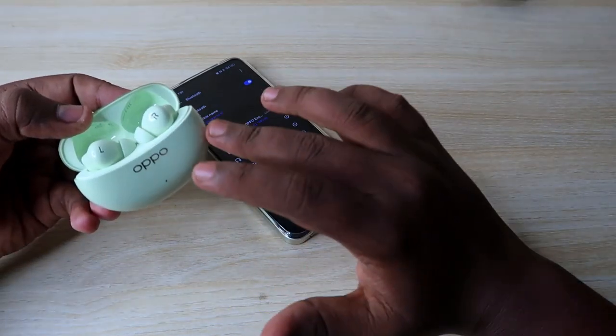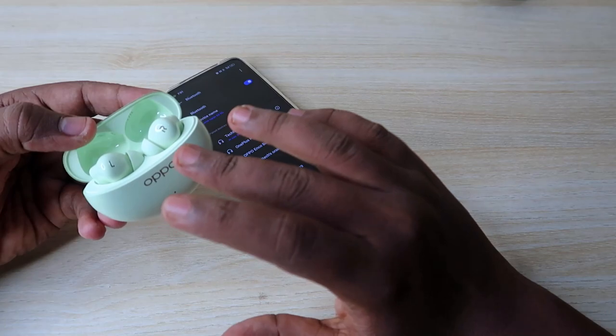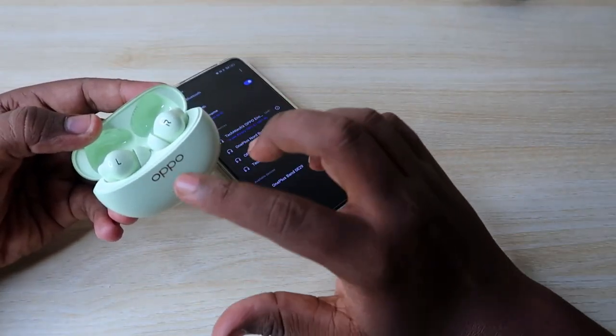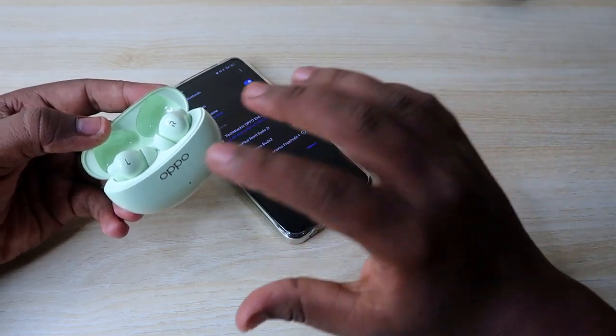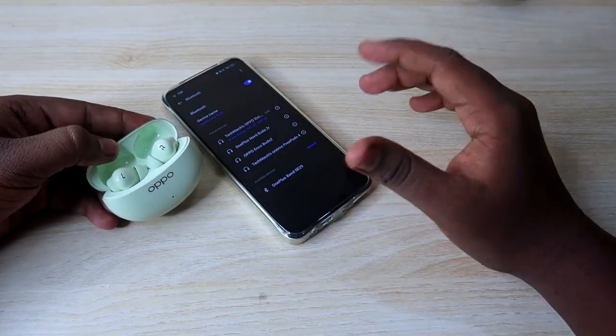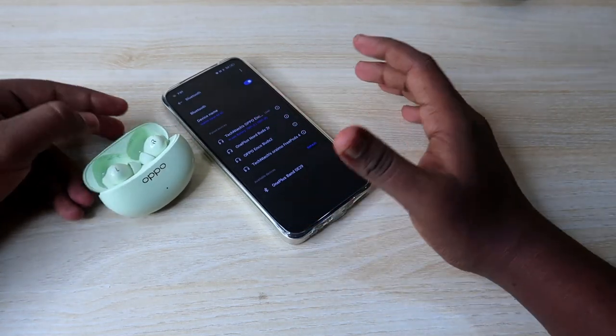If you are already using the OPPO Enco R3 Pro earbuds and you face issues like you can't hear audio in both earbuds, or only the left or right earbud is working, or both earbuds are not pairing together — you can solve these issues with the help of the reset process.